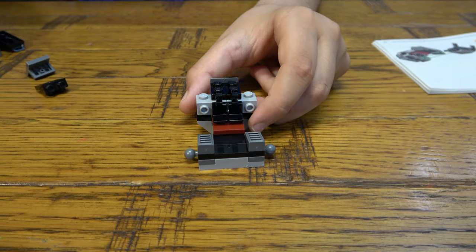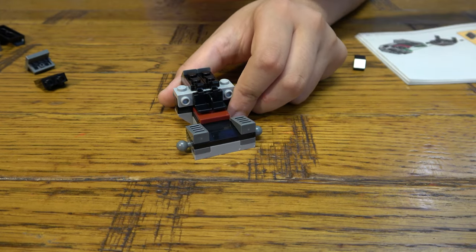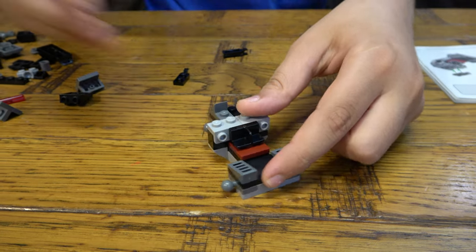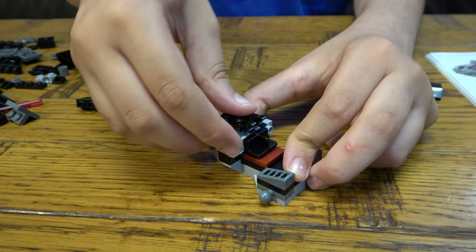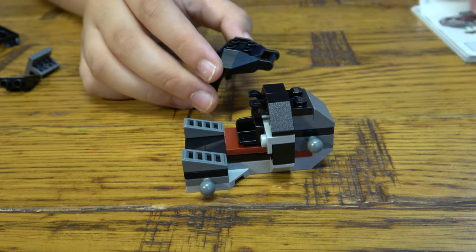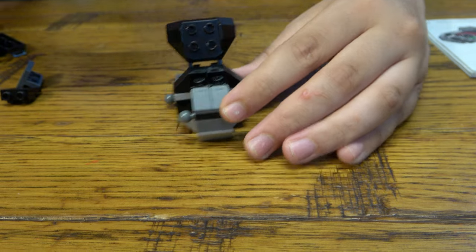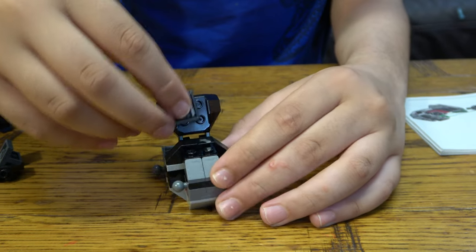Now we're going to connect them. We have to raise it up a bit — there we go — then connect it with these pieces. Then get a really cool piece and just put it on, and attach this really cool tile piece which is like the exact same print as Darth Vader's chest.